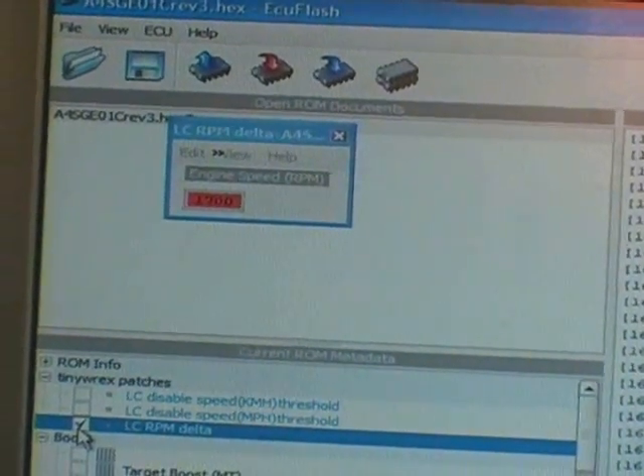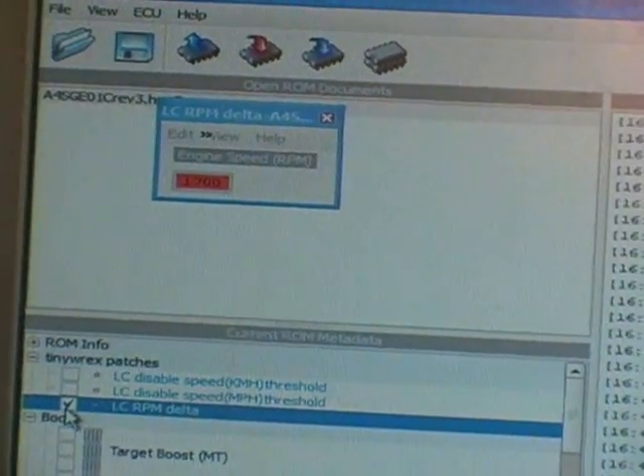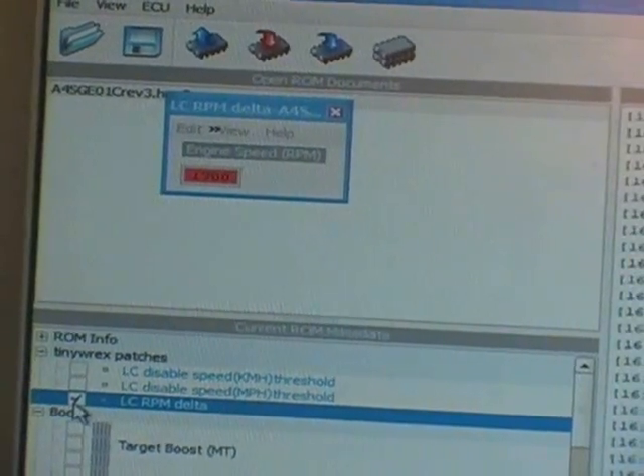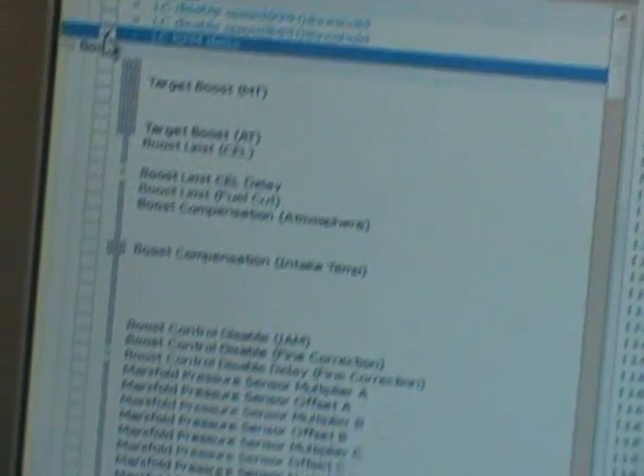This is the program that we use to program the launch control. You can notice the LC RPM Delta is the analog value that is used to program the launch control. Some of our other parameters that we tune.